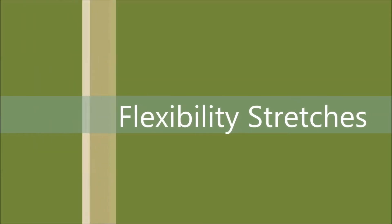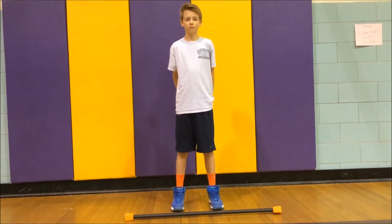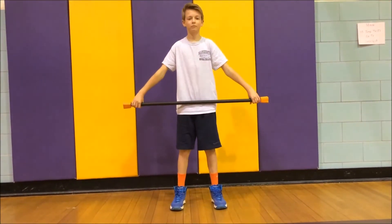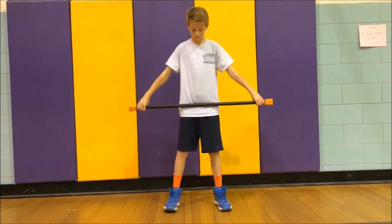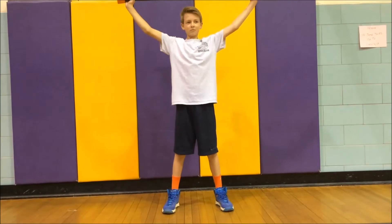The next muscle in this workout will be the pectoral muscles, which are your lower chest muscles. To do this stretch you will need a body bar. Stand with your legs shoulder-width apart and hold the bar over your head with palms facing inwards.